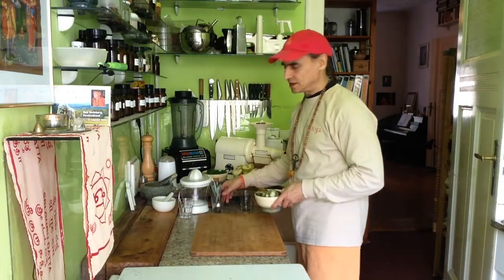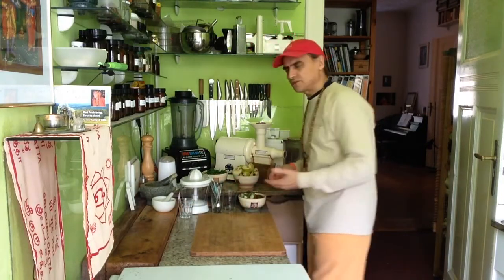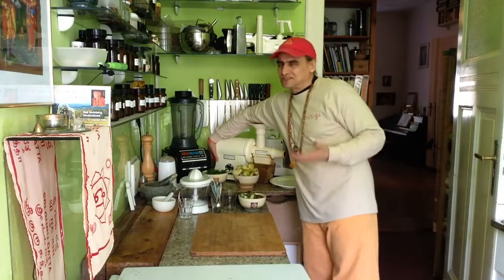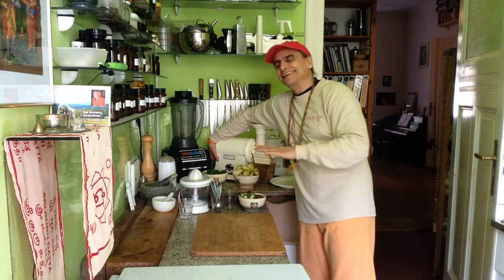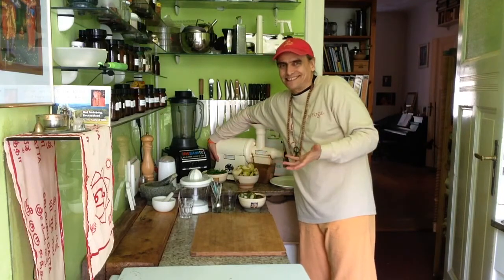I mean, you can always drink it yourself, but maybe you wouldn't serve it to a friend in case it's a little bit harsh. Because for your own use, you know, but giving joy to others — it's the greatest, right? What is nicer?